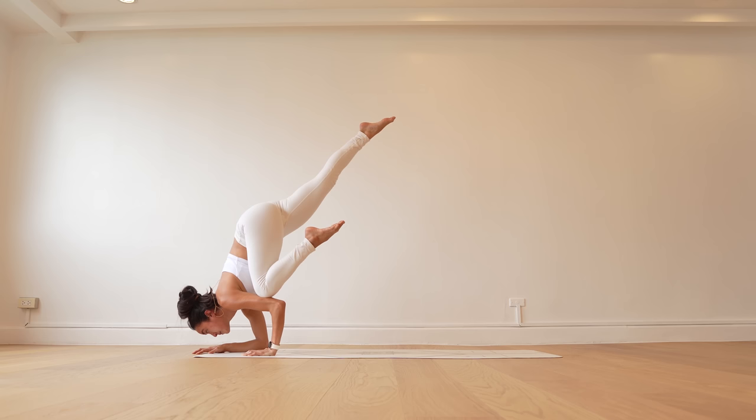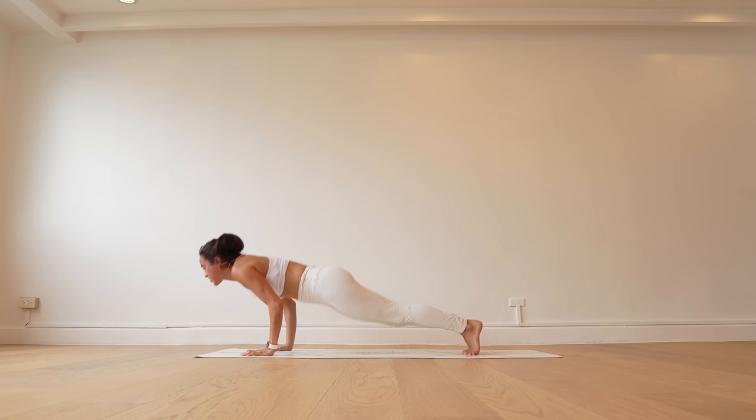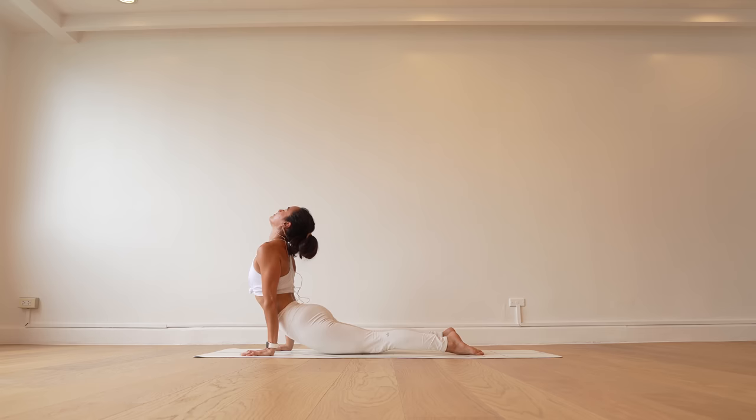Lower it down. Make your way into dolphin pose. Look forward. Exhale, take a chaturanga push-up. Drop knees followed by your forearms. Look forward. Inhale, pull your way through — upward-facing dog. Exhale, downward-facing dog. Wonderful, wonderful work.